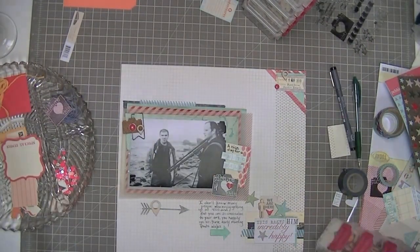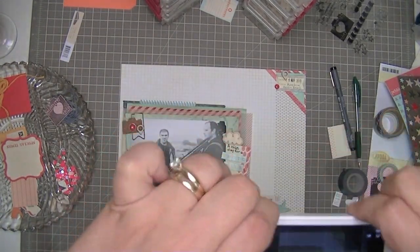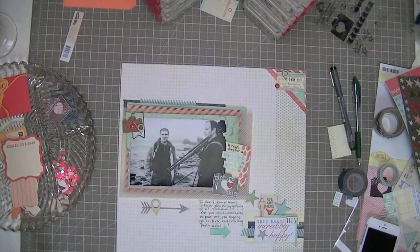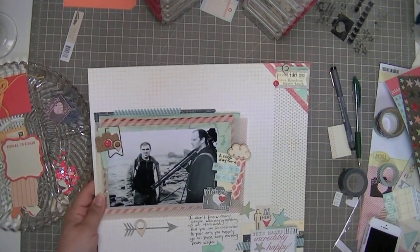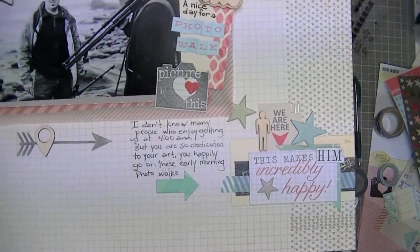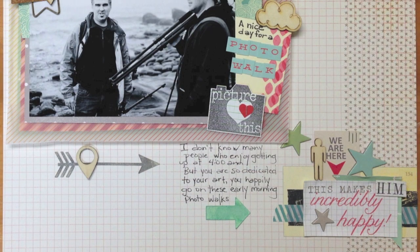I'm going to add that little cloud — it's from Freckled Fawn. I couldn't decide whether to leave it or take it, and a tip I got from the Two Peas message board is that if you're not sure, take a picture and look at it, because sometimes it gives you a fresh perspective. So I did, and I definitely wanted it because it was a cloudy day for the photo walk. I put it on the other side and I think that balances it off a little bit nicer. Thanks so much for watching, you guys — take care and have a great scrappy week!